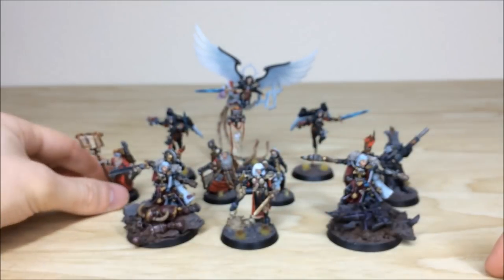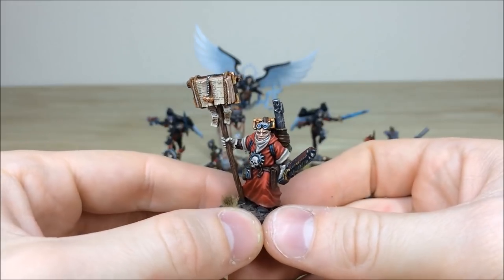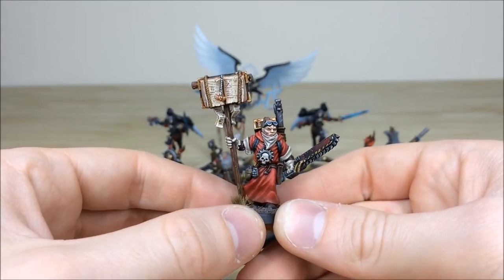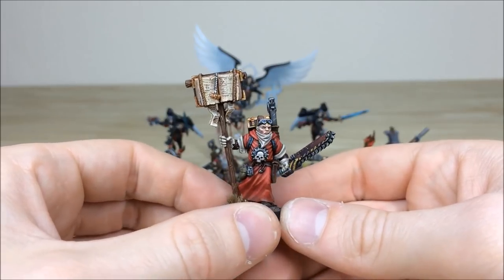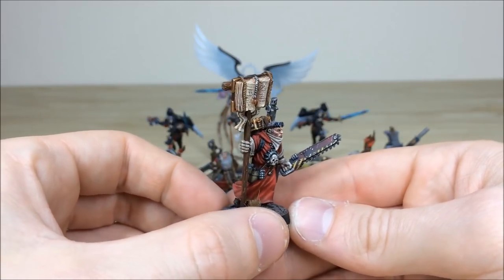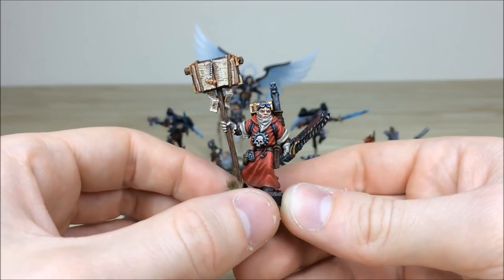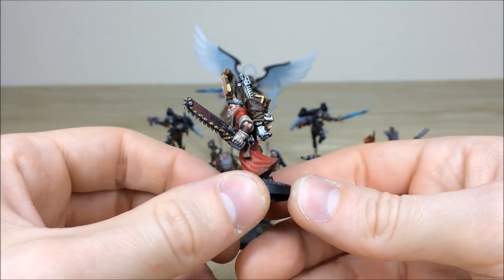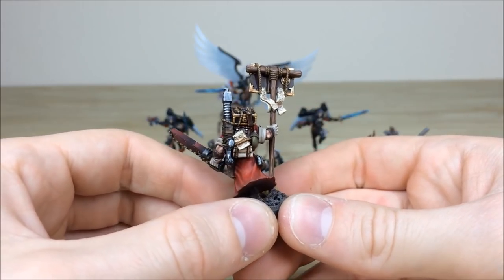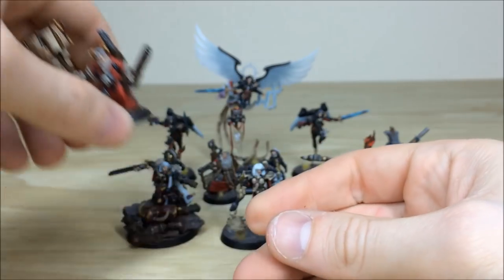We'll go with one of the classic preacher/priest models — I absolutely love this model, it brings back my childhood. As you can see, all of the scripture work done in the book, multiple highlighting on the cape and gorgette bib, a massive backpack, straps on the front. On the chainsword you can see chevron work done on the guard area and on either side of the blade teeth. Moving around the back that's repeated, with some damage and scratches on the chainsaw, and purity seals and bits of parchment. Painted exquisitely by Ben.